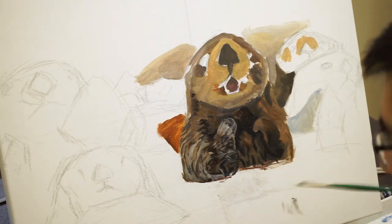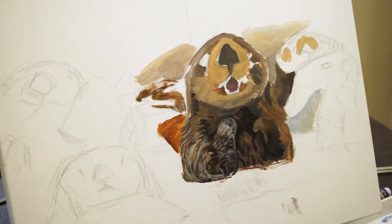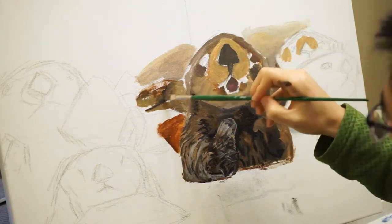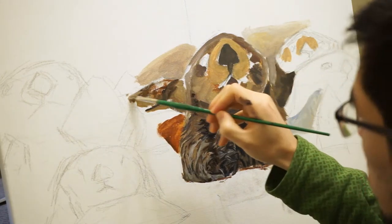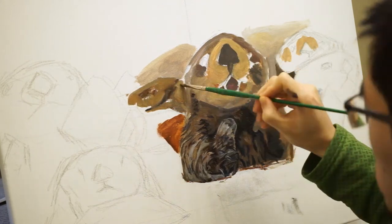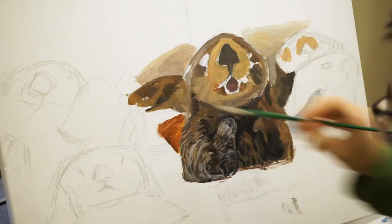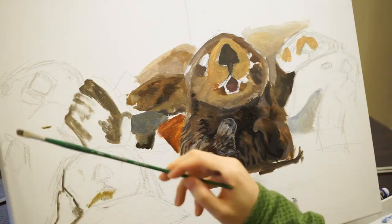I didn't have black or raw umber — that cooler brown — and I think for most of the painting I was really trying to make that cooler brown with the ultramarine blue and the olive green and even Payne's gray.